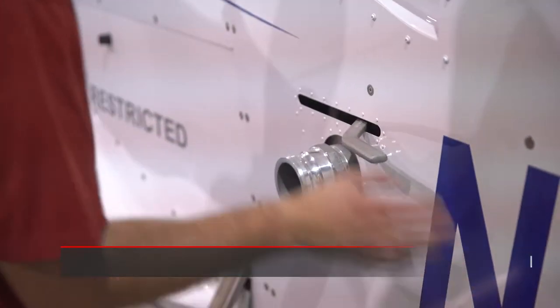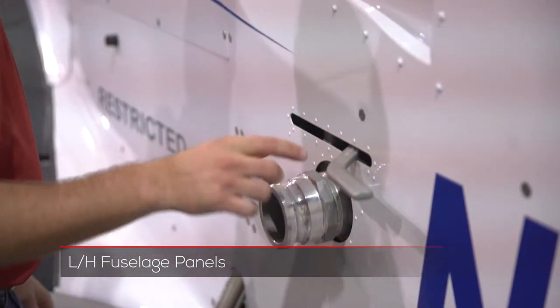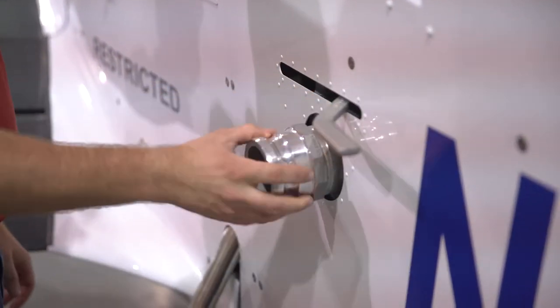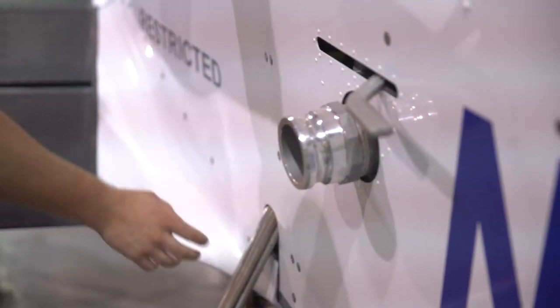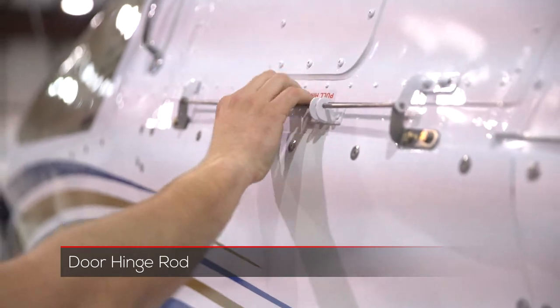Coming across the fuselage, we want to make sure that we check the skins for tightness, make sure the fasteners are all tight, and that we have a little bit of clearance around the side load valve here. Then looking for clearance around the steps, making sure that our hinge for the door is tight and secure and that all of the panels here are also tight.